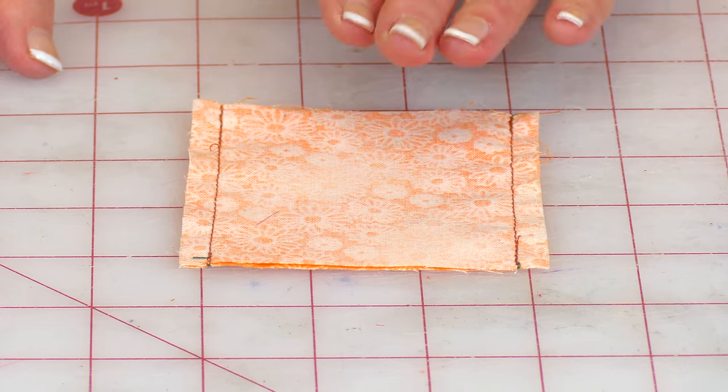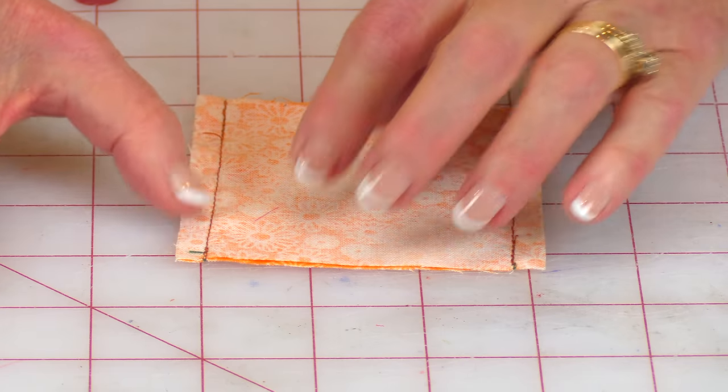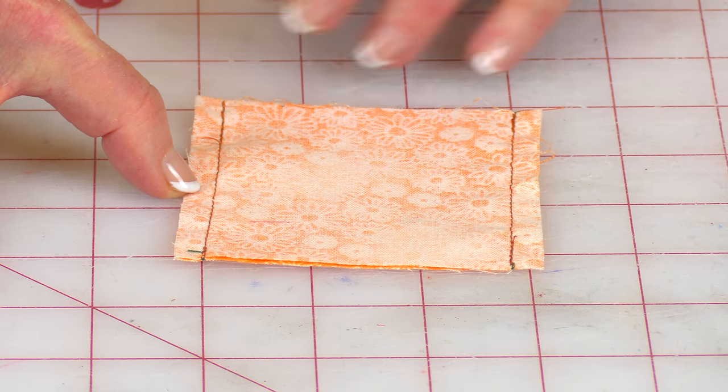Another common question I get is when you are stitching a seam, starting at the edge of your fabric, you begin to stitch down, backstitch a little bit, then stitch back down again, and everything bunches up. That happens to me once in a while. So you have to look at the fabric you're using. One suggestion: your stitch length may be too tight, which will cause your fabric to bunch up and buckle. I'll often change it and make it a little bit longer.